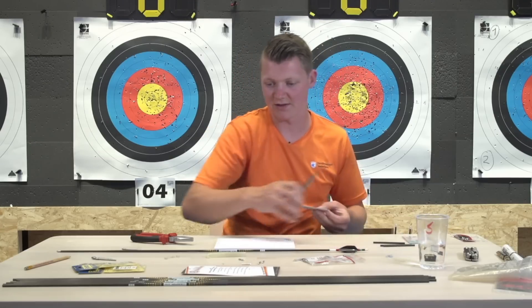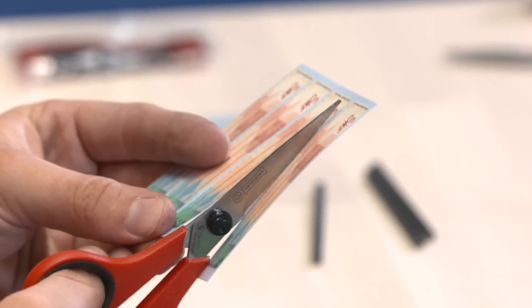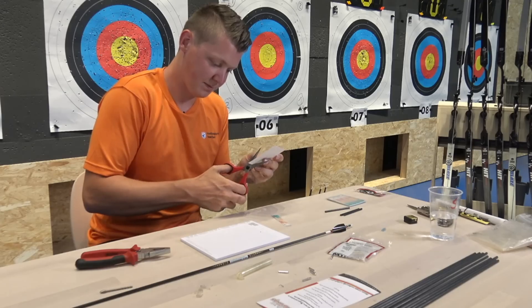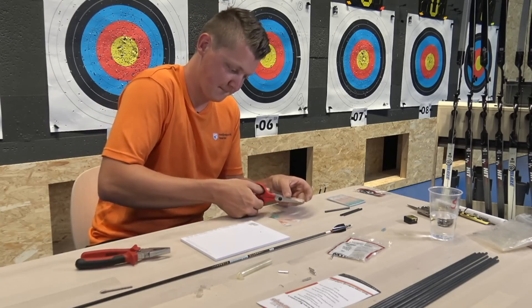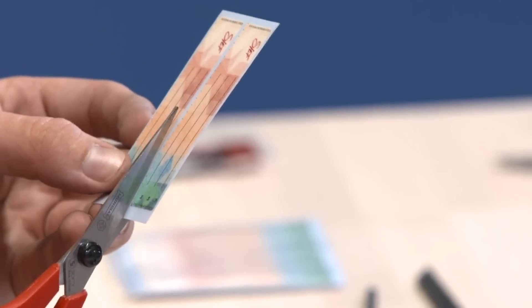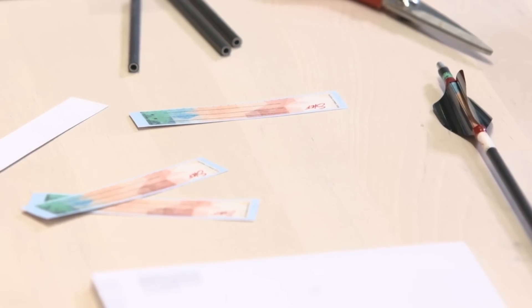In a packet of wraps there are 32 wraps and I only need three now, so I'll cut off three. Now I'll have to wait for the acetone that I forgot to put on the table. If you have any questions, you can ask them now.